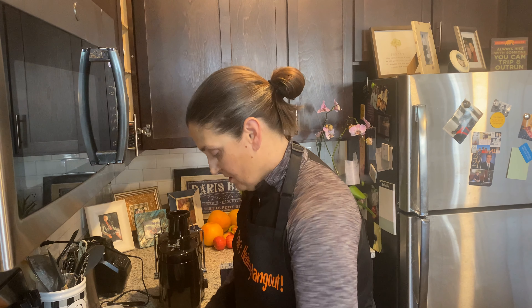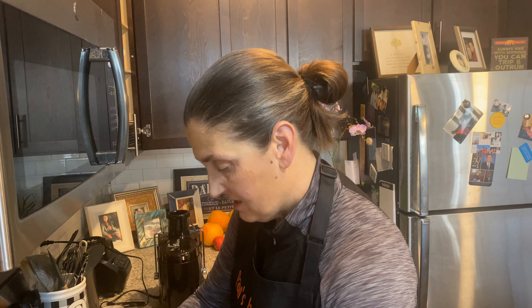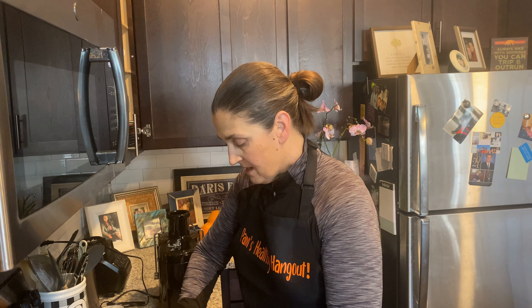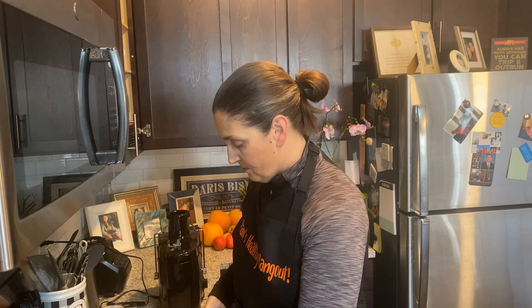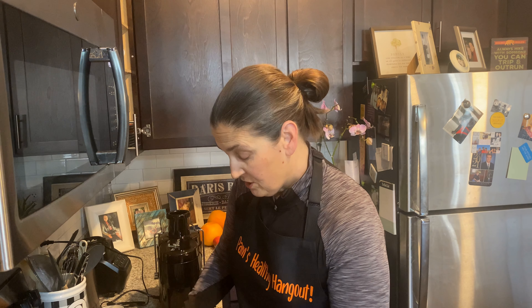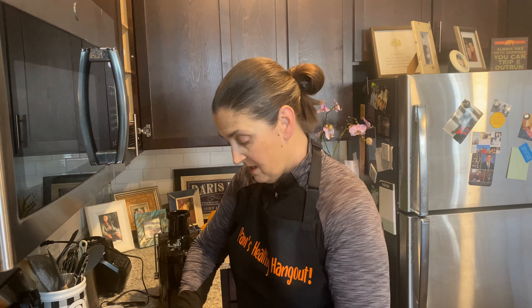And you want to peel your apples. You also want to get — for some machines you can stick the whole apple in. Mine is a cheap juicer.